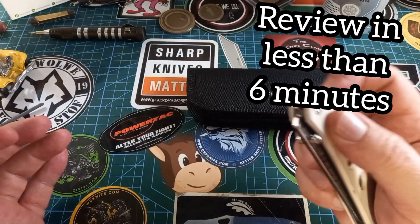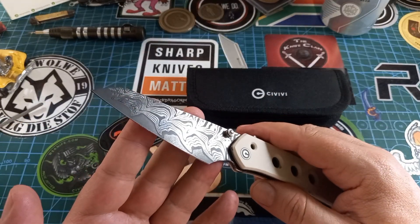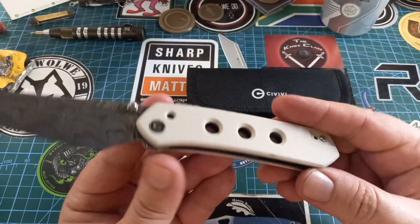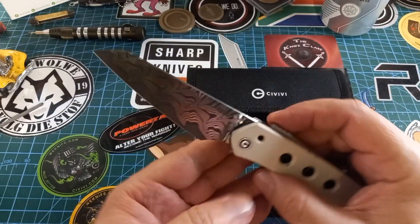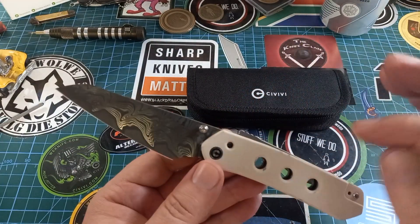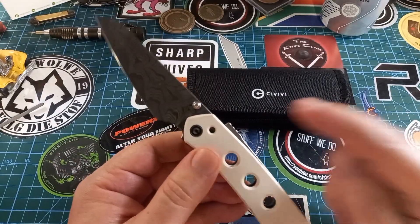This is the full review on this wonderful thing — the CIVIVI Vision FG. This is the fancier one with the 10C or Damascus, which means it's a stainless Damascus, and it's got the ivory G10. I love this thing. I love it so much I think I must get another one — the one with the black and green. That's the next one on the list.